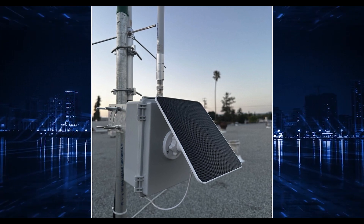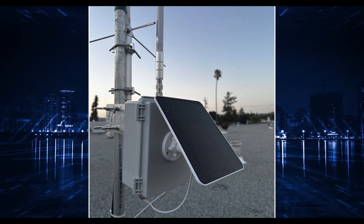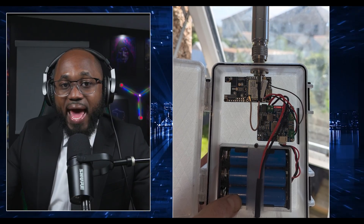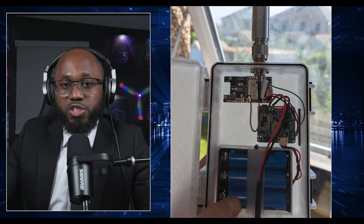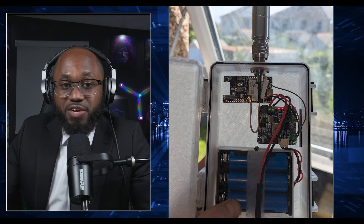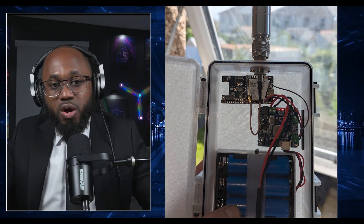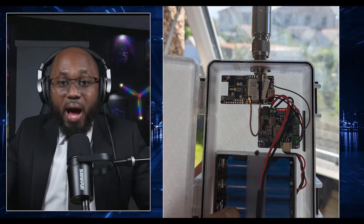Best practices for this build: check polarity when connecting batteries and solar panels to avoid damaging the WisBlock board. Some builds add an external smart charge controller to improve battery longevity and handle deep discharge scenarios better than the basic WisBlock onboard charger. Nodes are often suspended from trees and mounted high to maximize signal strength and solar exposure.